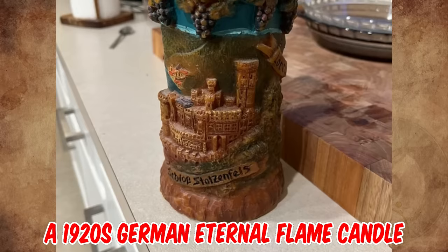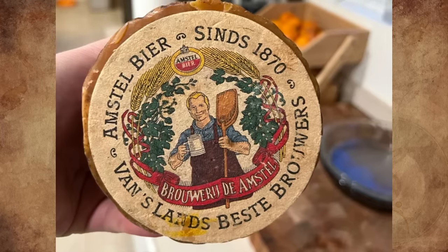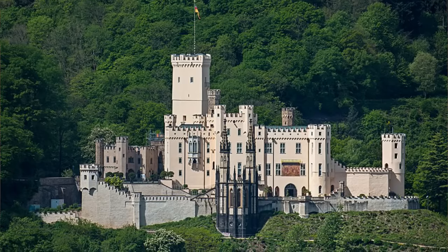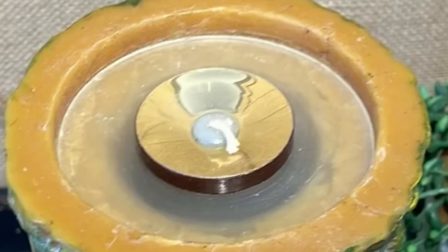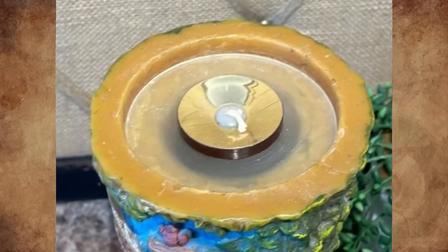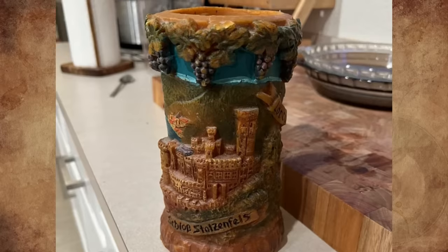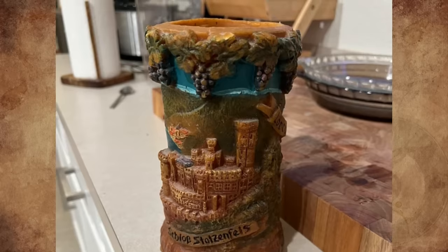It's a 1920s German eternal flame candle that's missing its top. The coaster on the bottom isn't part of it — it's just being used as a coaster. The design is Stiftszell's castle; perhaps it was a travel souvenir. You would press a candle down into the cylinder on top of the spring and then screw in the cap with the wick protruding from the cap. Then, as the candle burns, the spring pushes the candle up, keeping the flame level the whole time and seeming like an eternal flame until you have to replace the candle.